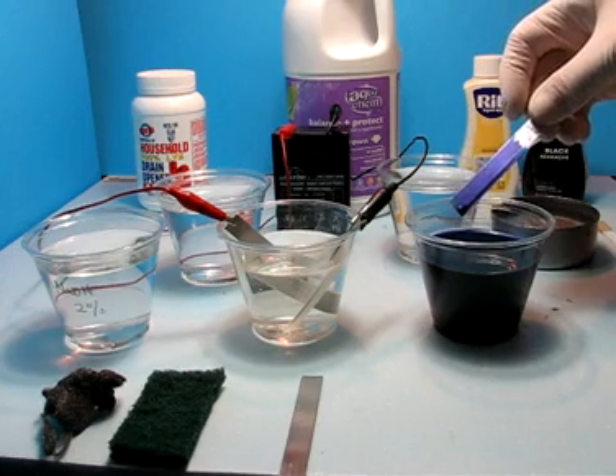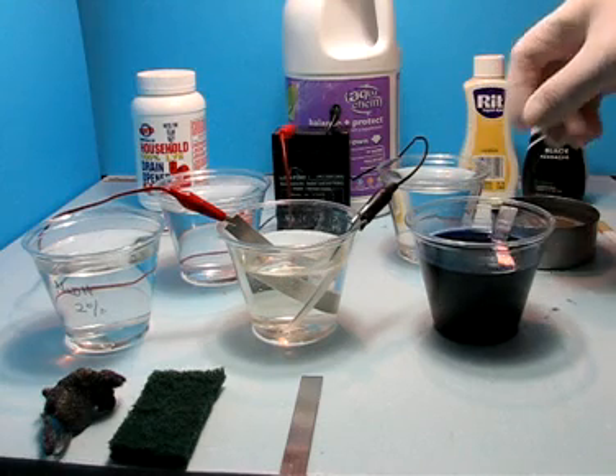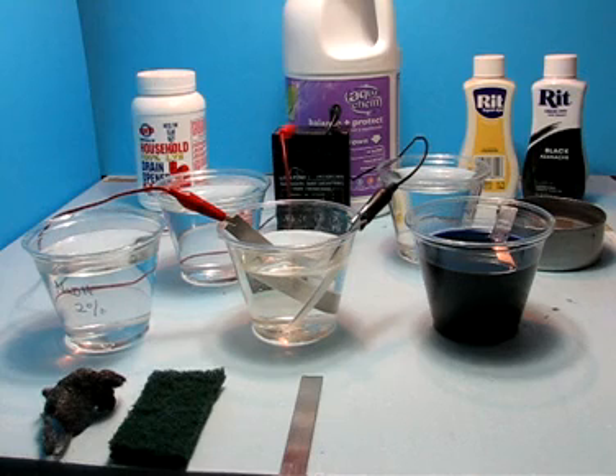Once the dye has reached the level of color that you want, simply put it into a container of boiling water for 20 to 30 minutes. An optional sealing can be done with nickel acetate, but I found that boiling water is certainly a lot cheaper and does just as good a job of sealing the dye into those cell structures.